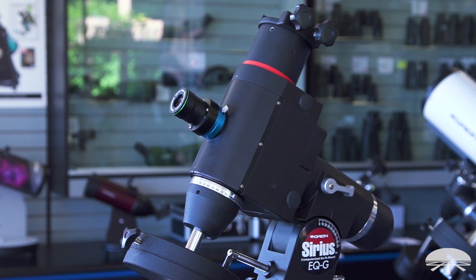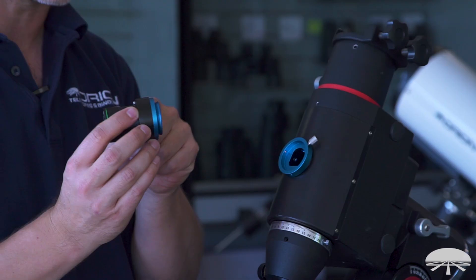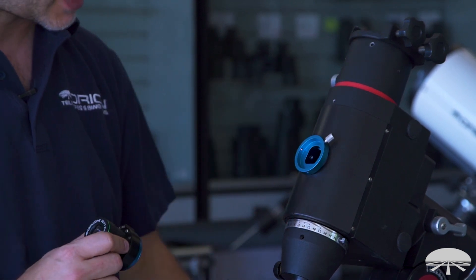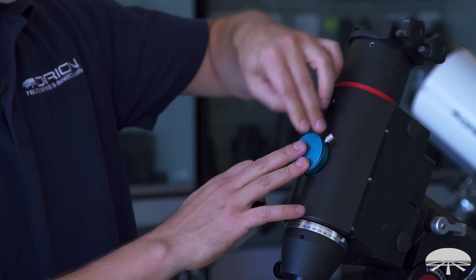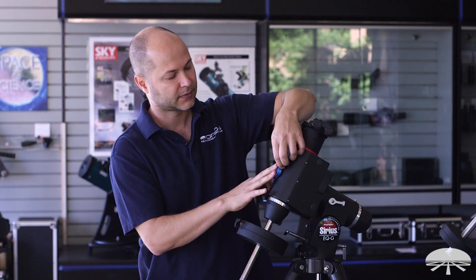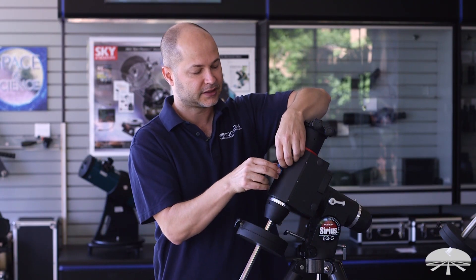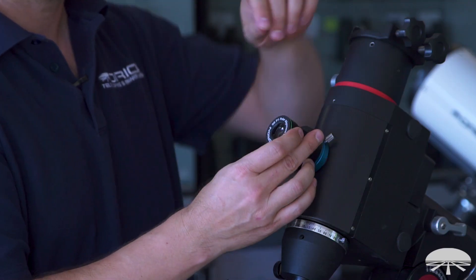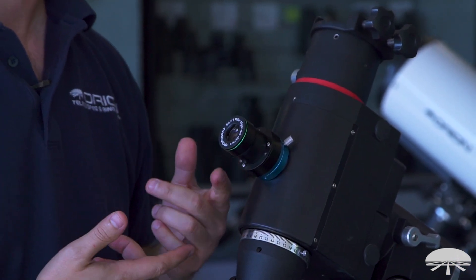It comes in two parts: the camera itself and the adapter. There are actually two pieces to the adapter — one attaches to the bottom of the camera, and the other is on the mount. The adapter comes with its own cap, so when you're done you can cap up the hole when you're not using it. Otherwise it's a quick attachment — the camera just bolts on, tightens down with a set screw, plug in the USB cable, and you're ready to go.